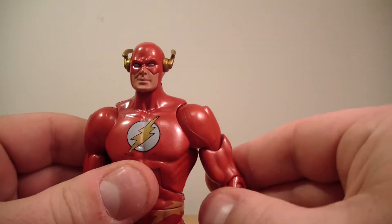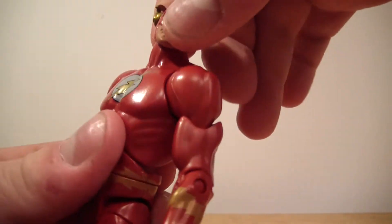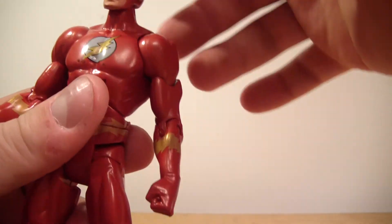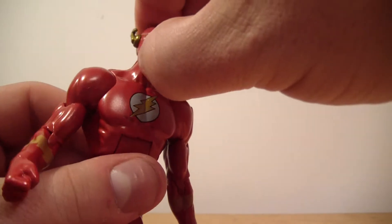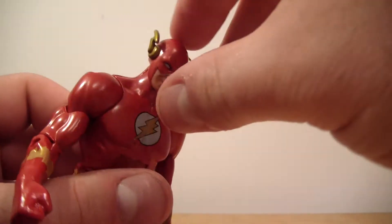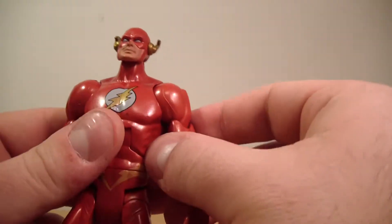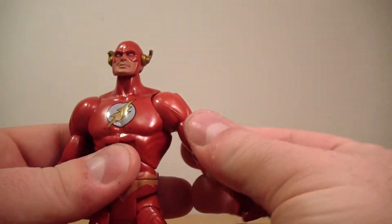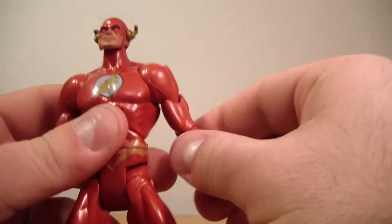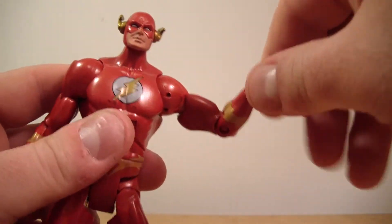Let me get through articulation real quick. His head is on a swivel, so it does move side to side. This guy's a little bit stiff on me — his head doesn't really move up, it kind of moves down on one click and that's about it. His arm goes up, arm goes down, does a full 360. It has a bicep swivel, single jointed elbow, and a wrist rotation.